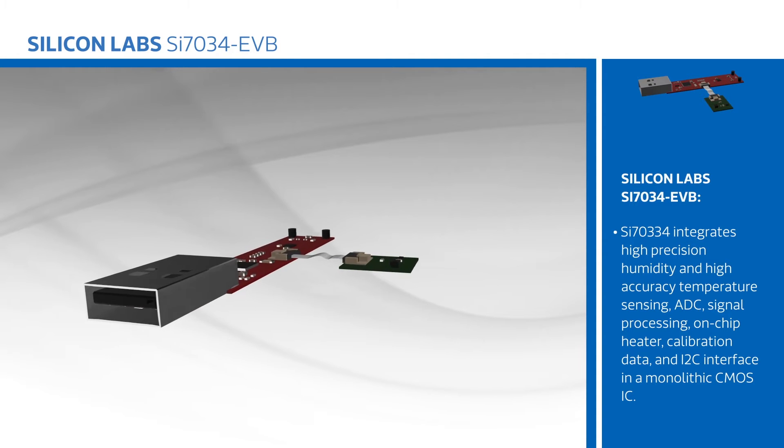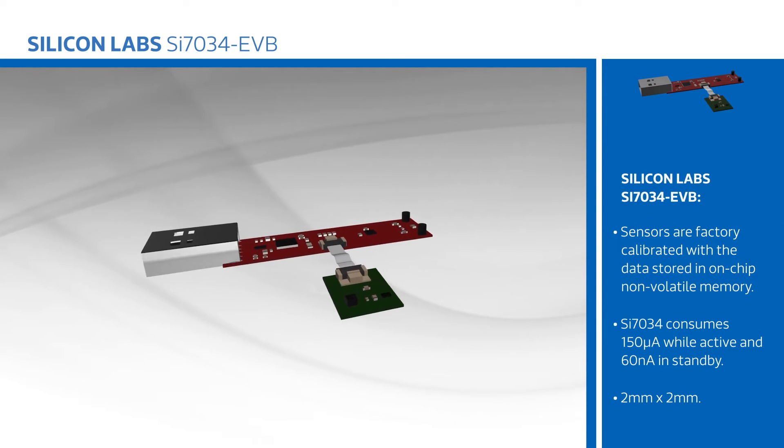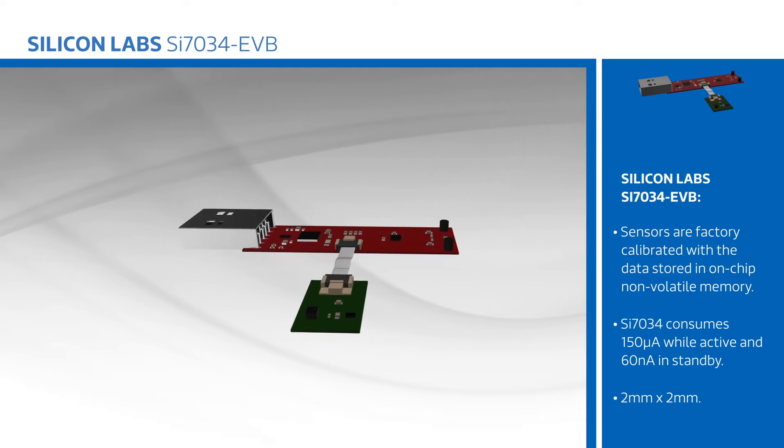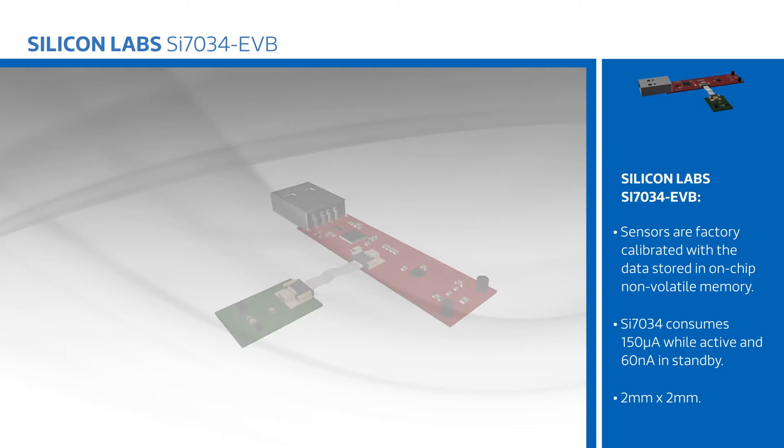The SI7034 integrates high-precision humidity and high-accuracy temperature sensing, analog to digital conversion, signal processing, an on-chip heater, calibration data, and an I2C interface in a monolithic CMOS IC.